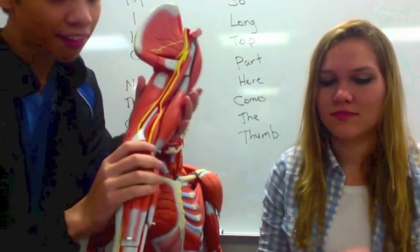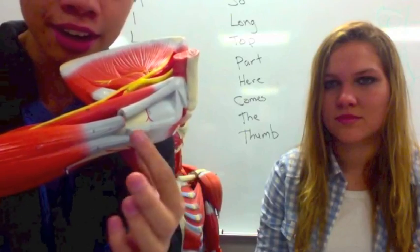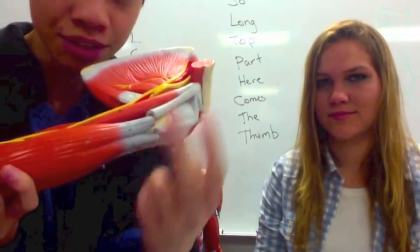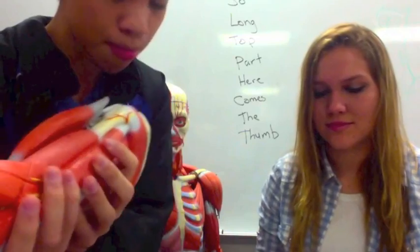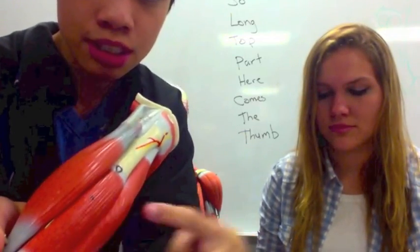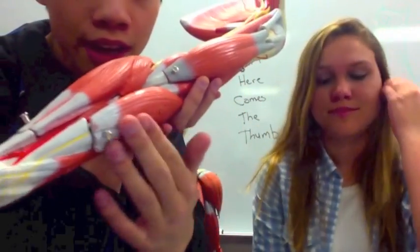So we have here on the arm the biceps brachii — this thing right here — and you can see it has these two tendons right here. Then on the back is the triceps brachii. You have the brachialis, which is between the two brachii. You have the brachioradialis, because it's on your radial side — the thumb side.